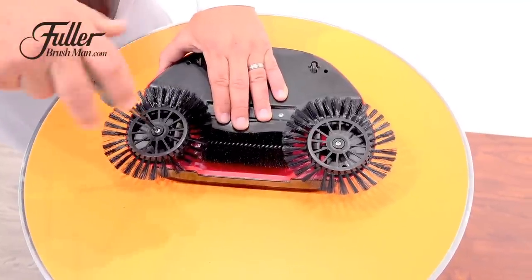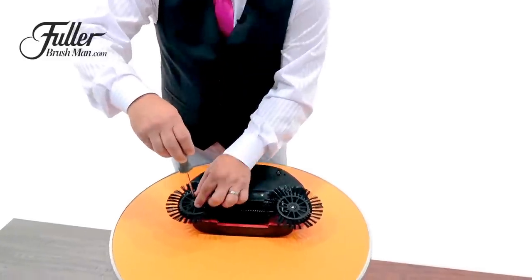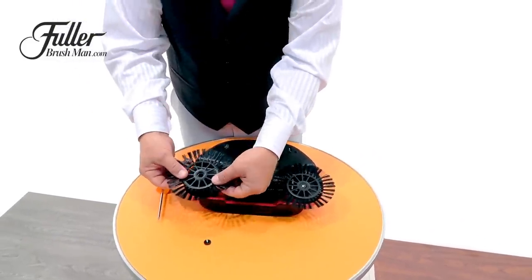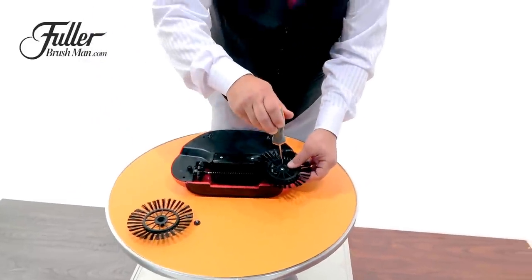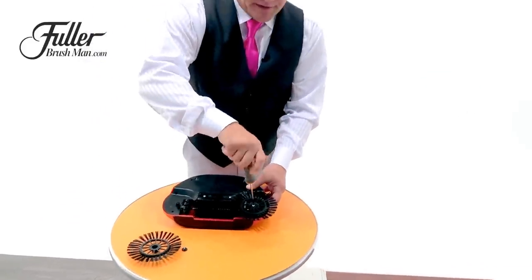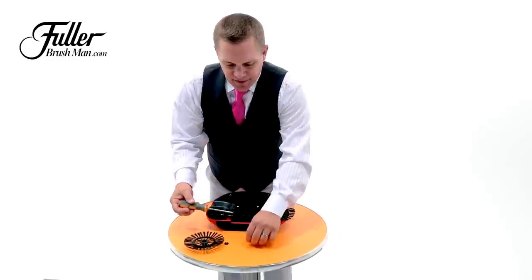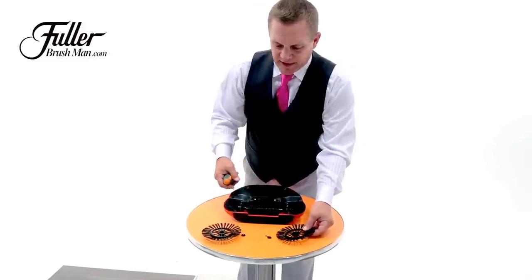There's a screw in the center of each one of the rotating brushes on the outside. Simply use a Phillips head screwdriver and remove the screw and the cap, pull this brush off, and set that aside. Now do the exact same thing on the other side — gently remove the screw using a Phillips head screwdriver. Save these screws; they're small pieces, so you want to keep those in a safe place.